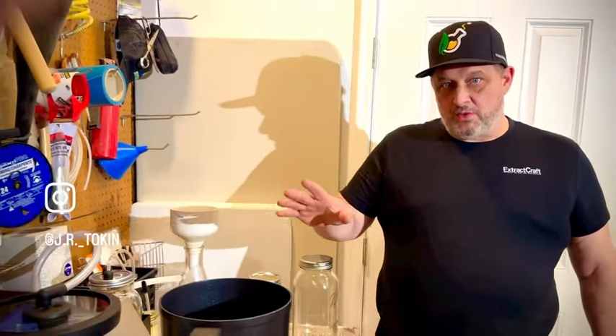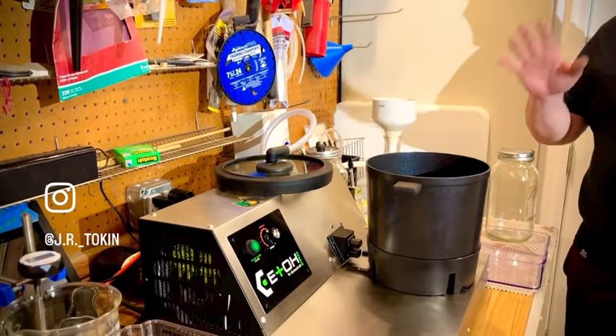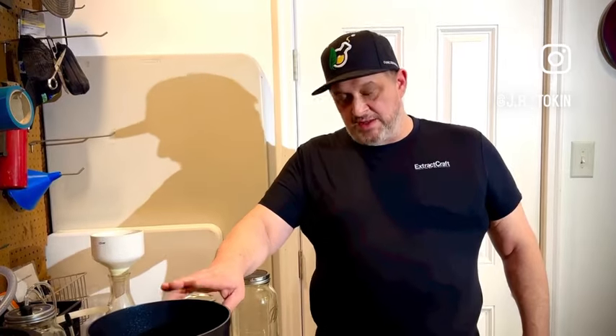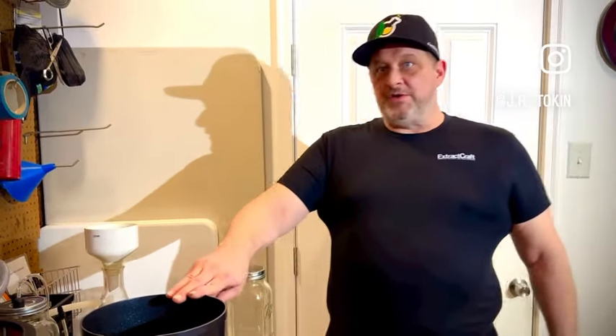Hey everyone, this is JR Tokin and we're here today to talk about the ExtractCraft Ito Pro. This machine is made for doing extractions. We're going to be making a FECO, also known as Rick Simpson Oil or RSO. FECO is full extract cannabis oil.